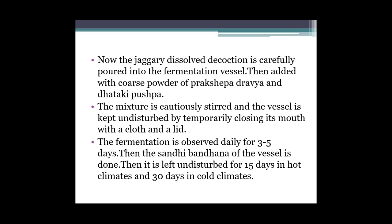Abhi usse acche se mix ho jaaye, hum halke precaution ke saath hila ke mix karke ek vessel mein undisturbed rakh denge. Thode samay tak uska mouth close karke band kar denge. Yani abhi hume teen se paanch din tak observe karna hai ki acche se fermentation ho raha hai ya nahi.